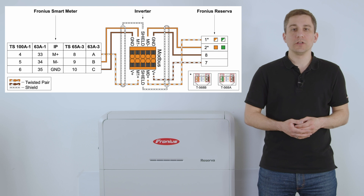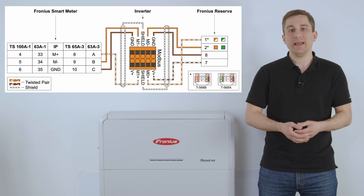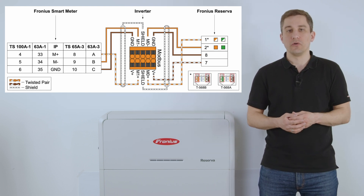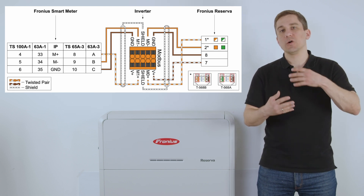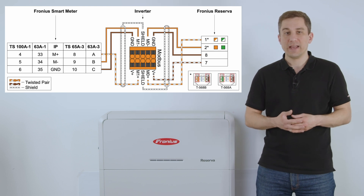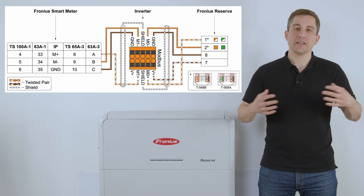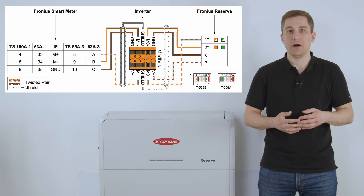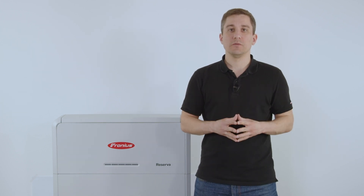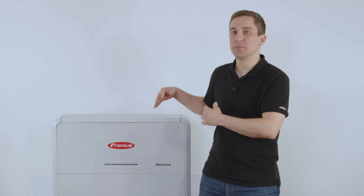For the Smart Meter connection, use M1 Plus, M1 Minus, and ground contactor, connecting one side to the Fronius Inverter and the other to the Fronius Smart Meter. Depending on which Smart Meter you use — 100A single phase, 63A single phase, or Smart Meter IP — the contactors differ; refer to the schematic online. For Modbus communication, also ensure the termination resistance is set correctly depending on the system setup.